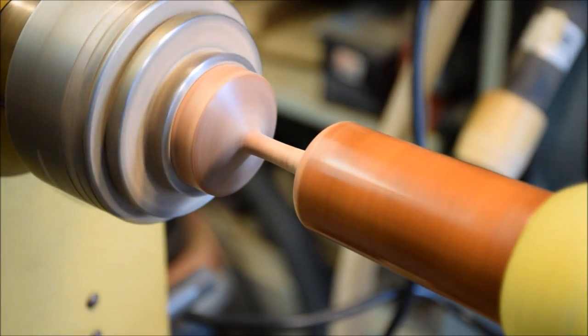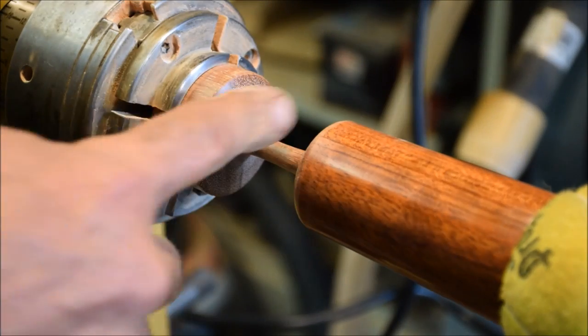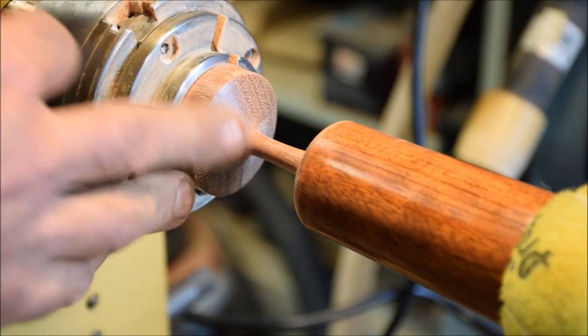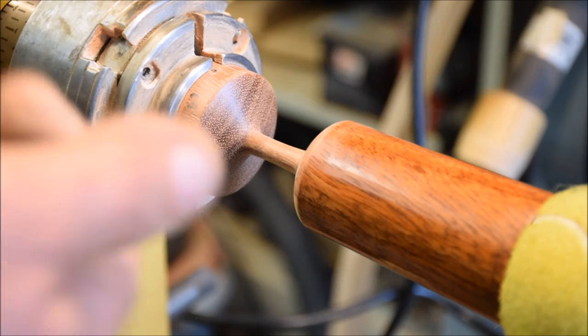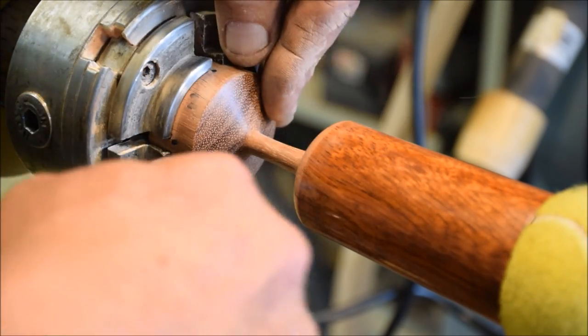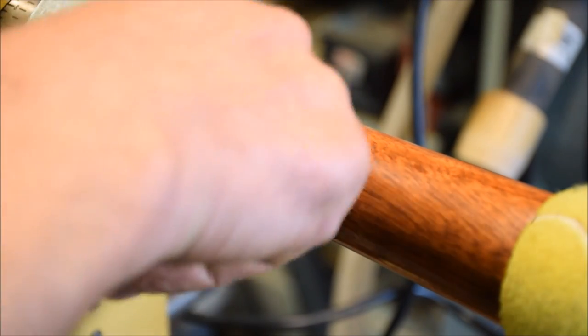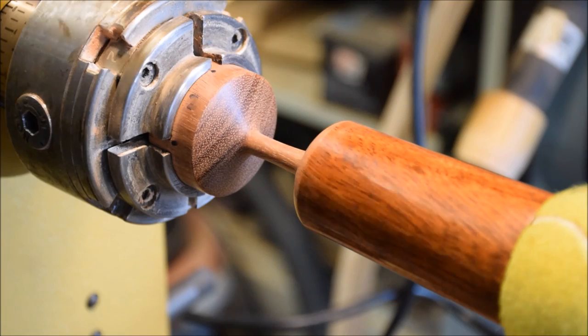All right, let me stop it and take a look to see what I've got. That looks really nice. Another nice feature with this Powermatic is the on-board air — I just hooked it up to my compressor and it's got the on-board air attachment right there.